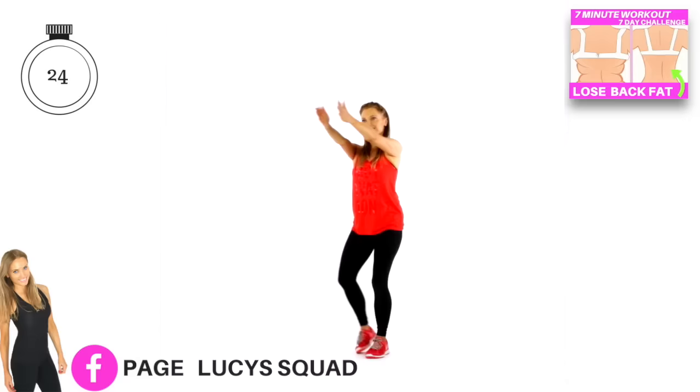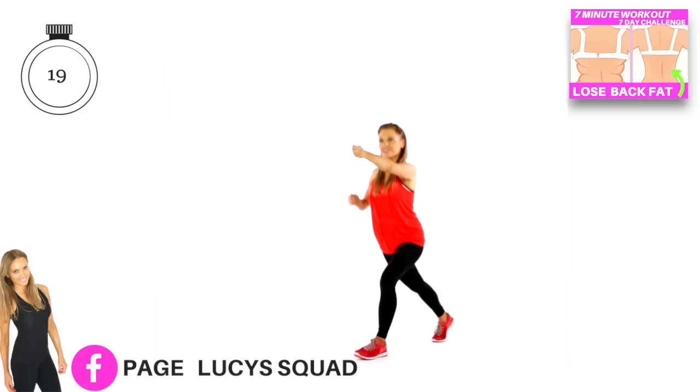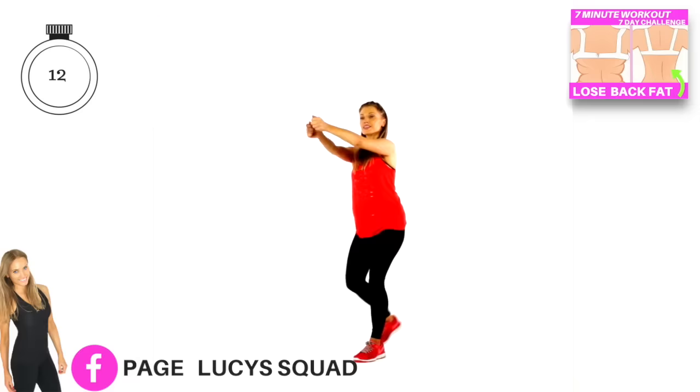We've just got another 20 seconds to go. This workout is also going to get your heart rate up — you're going to be feeling it toning through those areas. And also, the more toned your back is, the better for posture.